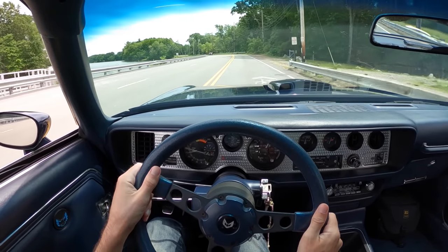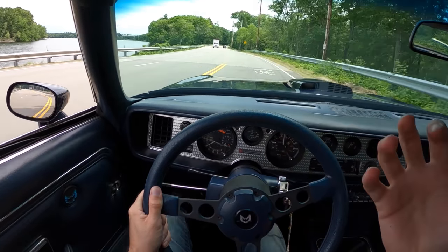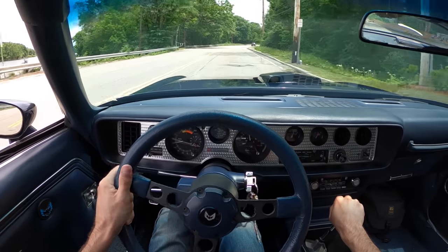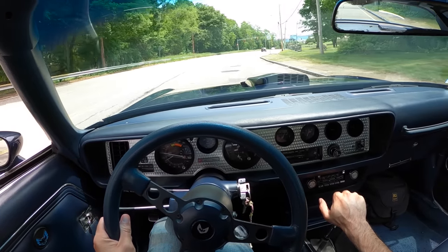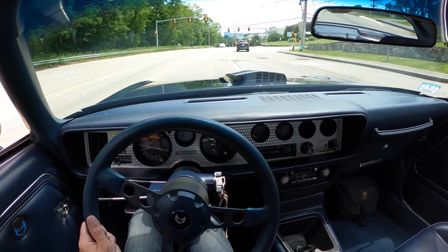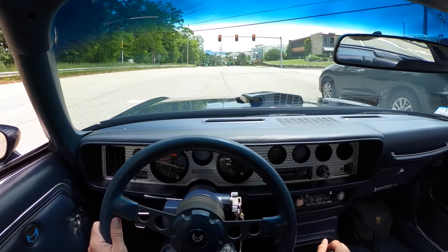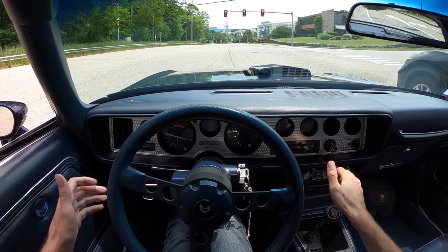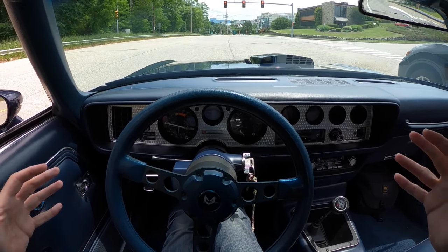Think of the secondaries like VTEC. You get up to a certain point and instead of changing cam timing, you're just adding a ton of fuel and the car is ready to go. It lurches to life — it's a very full body experience. Your whole body is involved in driving a car like this because the gearbox isn't doing you any favors, and there's so much suspension play and body roll that everything's happening at once.